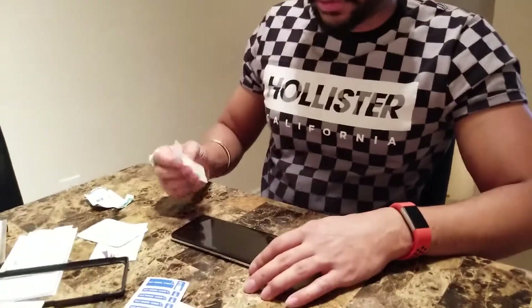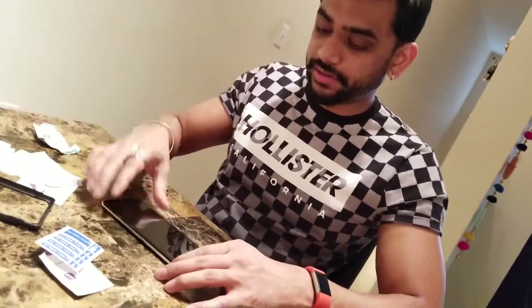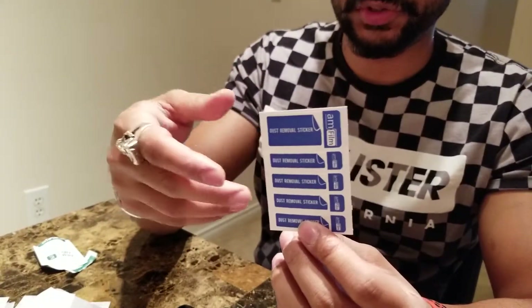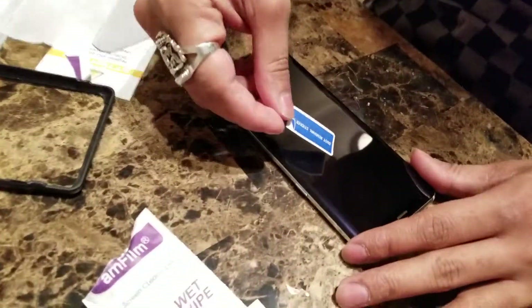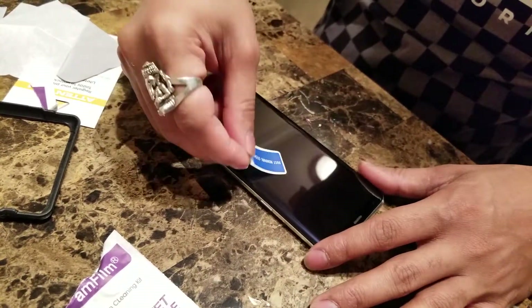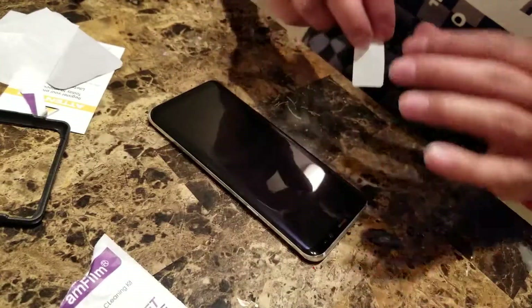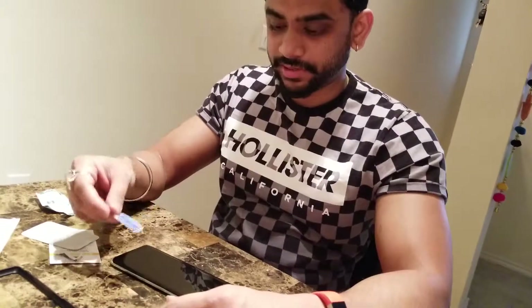Now you can see that my phone is looking super clean. I've used both the wet wipe and the dry wipe to clean it. However, as we talk, some dust particles may come along, so we have the dust removal stickers to deal with that. They give you a good handful of them so you can use them multiple times. Pull one out and use it on any dust you identify. This is so important because even one dust particle left on your phone will give you a dusty effect once you apply the cover. Once you're satisfied that all dust particles have been removed from the screen, you're ready for the next step.